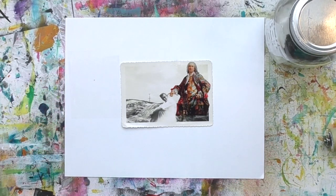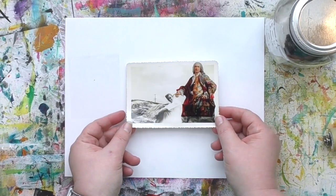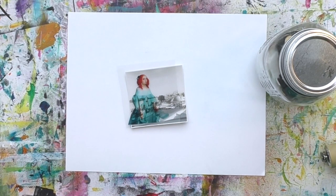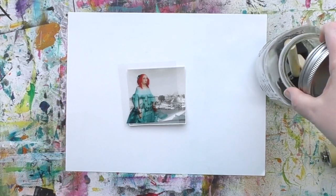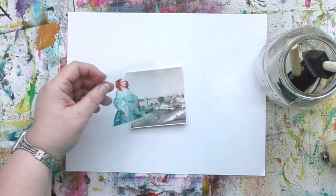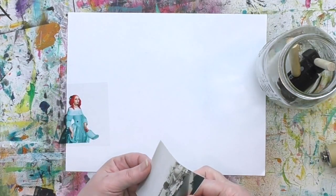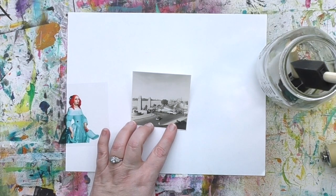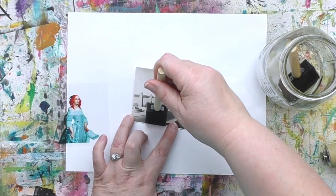I had so much fun doing this one that I started digging through my vintage photos looking for others to use. One thing I really love about this process is I can use photos that aren't my favorites — the ones with a bunch of empty space. They were important to whoever took them, but I have no idea what city it is or the story behind them, which means I get to create my own story.